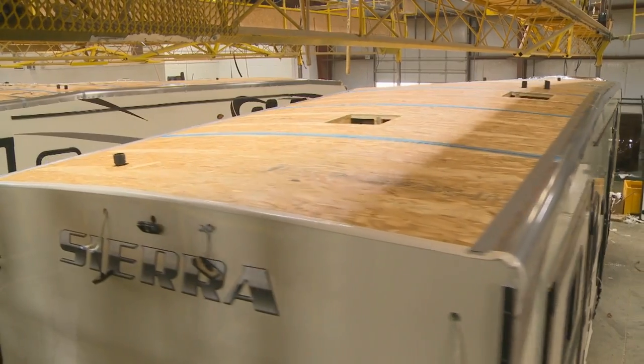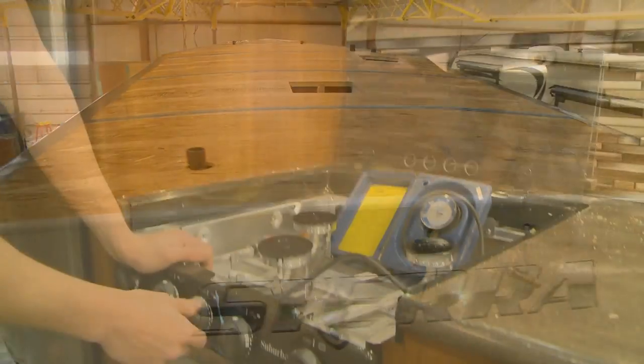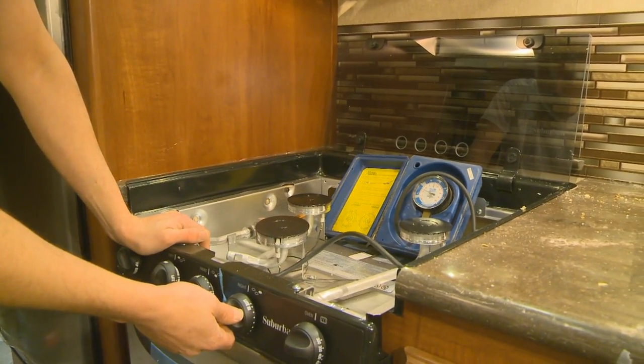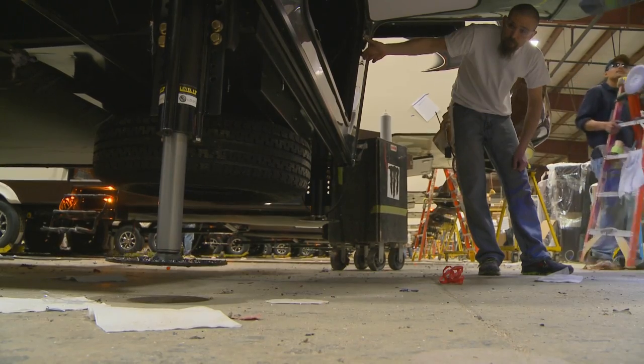Inspection is a key to our success. We inspect every unit in a variety of ways. 100-pound air pressure tests are conducted on all the gas and water lines in the manufacturing process. All slide rooms and hydraulic jacks are tested on the production line.